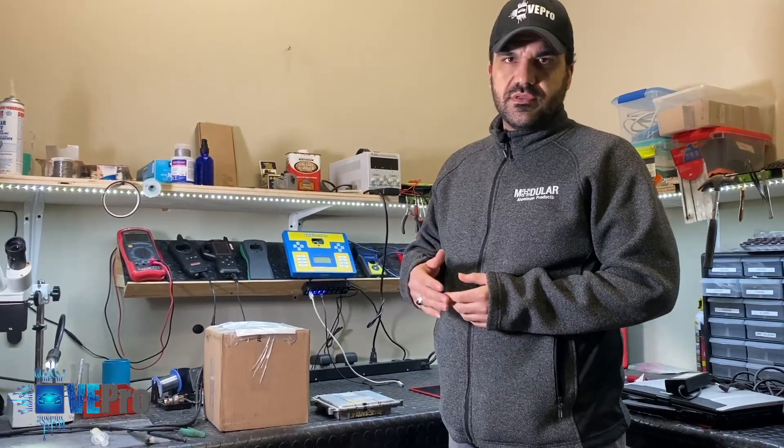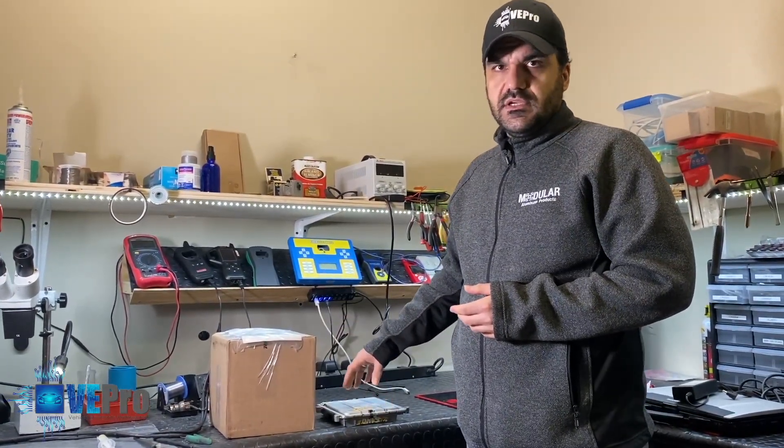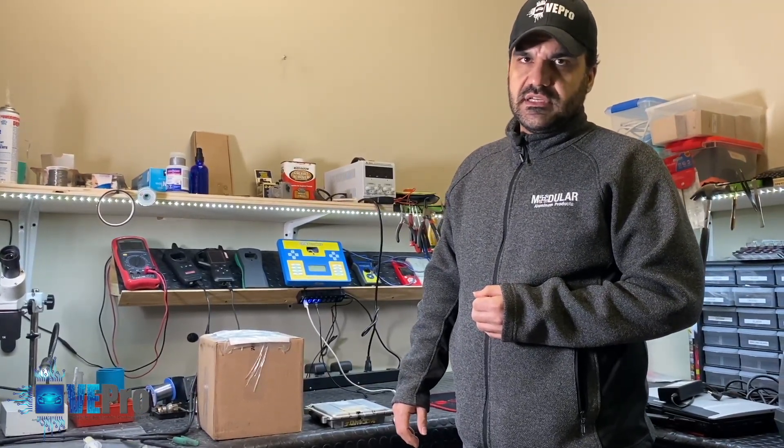What we're going to be doing today is going through the process of removing the casing on the ECU, using Flex to program the ECU to disable the immobilizer, and closing it off.